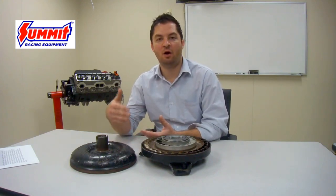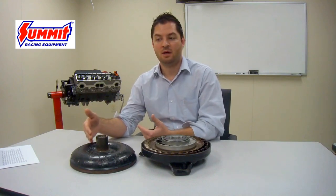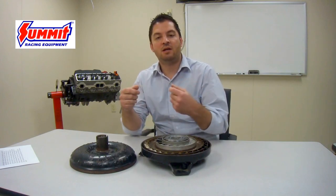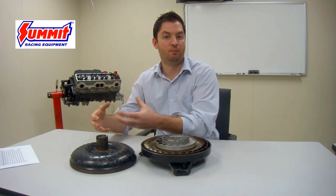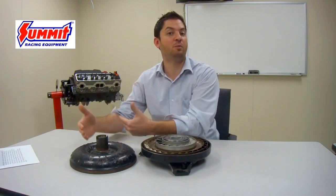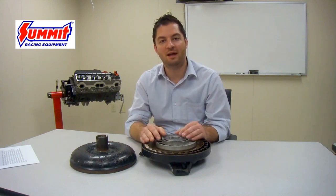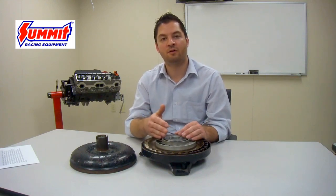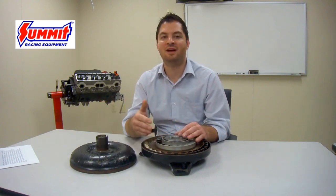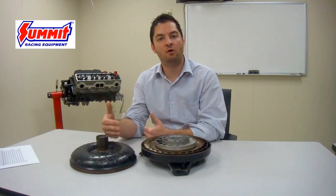Every camshaft has an RPM starting range at which it begins to make power. This can be affected by the cubic inch displacement of the engine as well as the vehicle combination as a whole. What we suggest to most customers and our sales representatives is to look at the starting RPM band of that camshaft, then select a converter that is 500 RPM higher in stall range than the starting RPM of the camshaft being used. Without this critical information about the camshaft, it becomes difficult to select a torque converter accurately for any application.